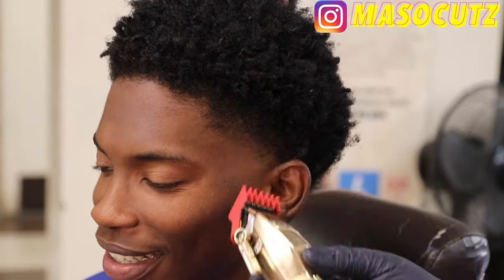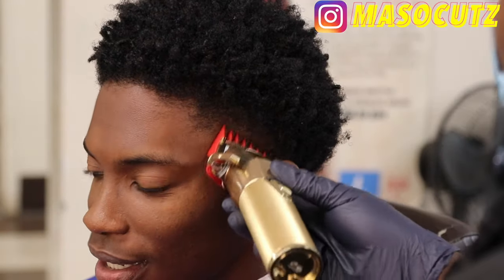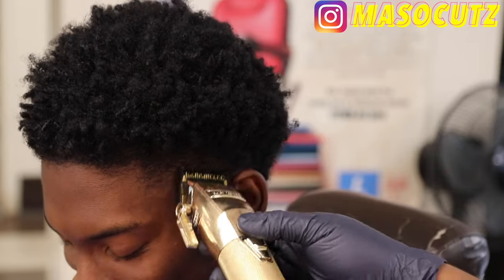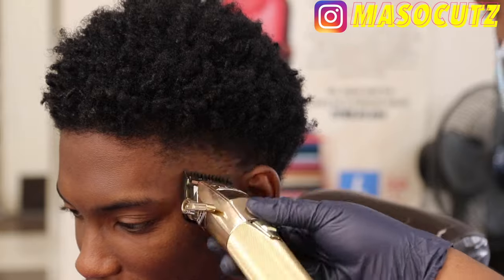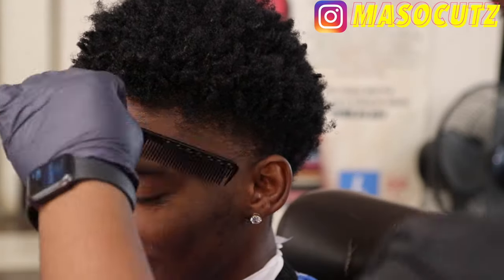Now I'm coming in with my number one and a half fully open, going up and just debulking. I'm going in with my number one and a half guard on my BaByliss — closing the lever all the way and going with the grain to smooth it out and make a smooth transition from short hair to long hair. Then I have my number one guard with my lever fully open, going right underneath that one and a half, and now attacking with my number one guard fully closed.